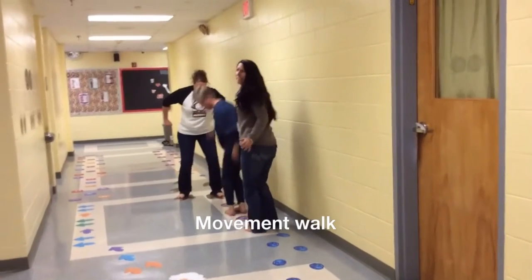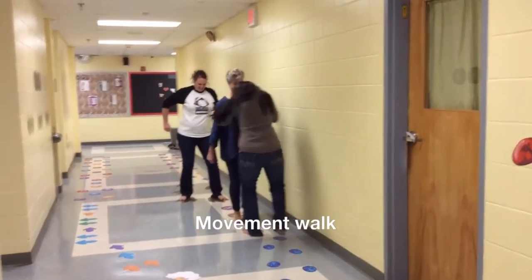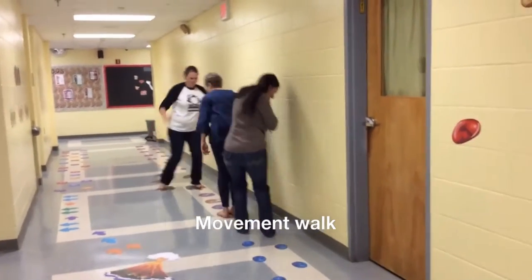When you get to the dinosaur legs, walk backwards. Careful, watch where you're going.